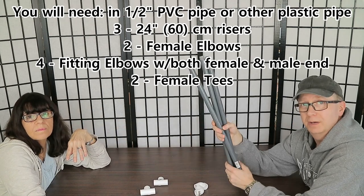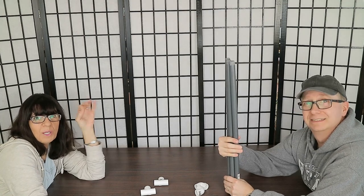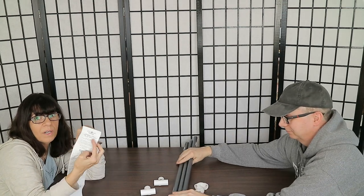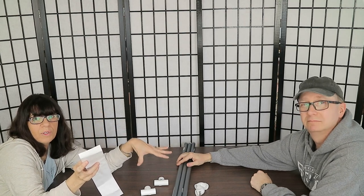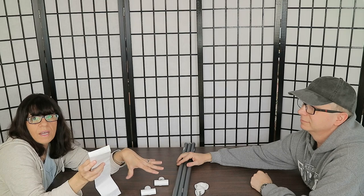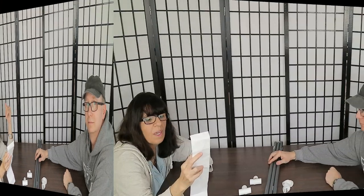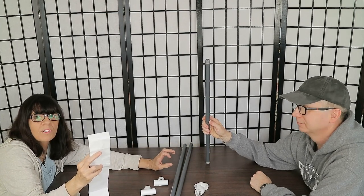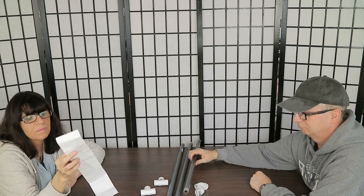You need three sections of half-inch pipe, two feet (24 inches / about 60 cm) long. You can find these at your hardware store like Menards — if you can't find these exact pipes you can use whatever's available; you don't even need threads, just cut them. These pipe pieces (called risers) are $1.73 each, so three of them totals $5.15.